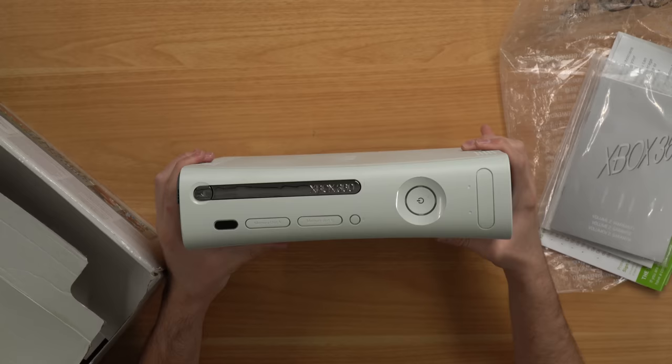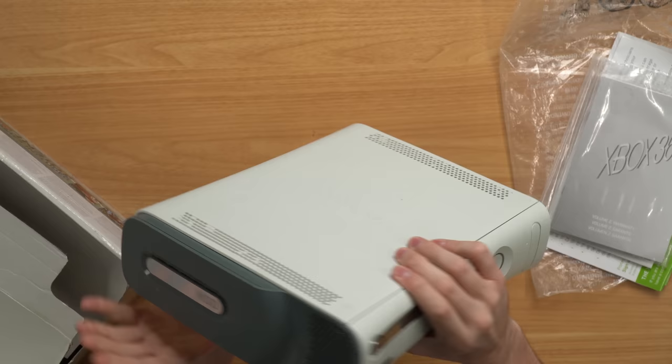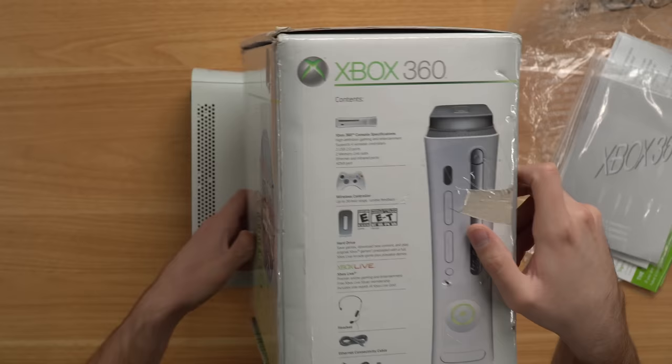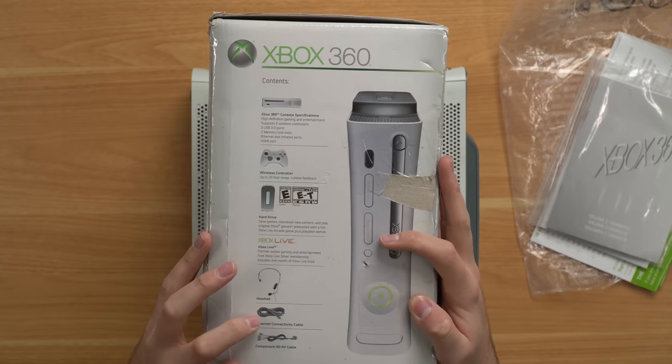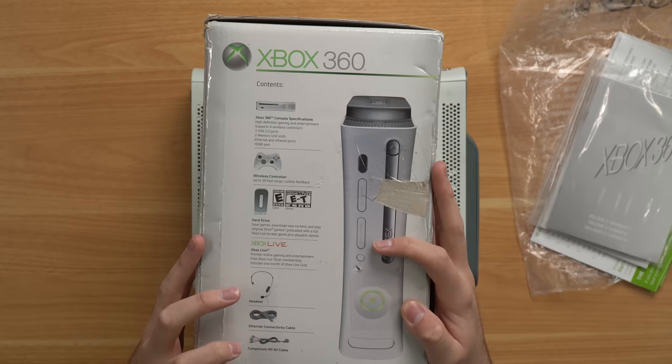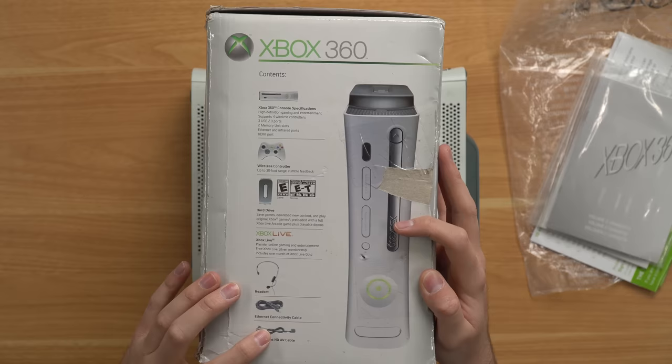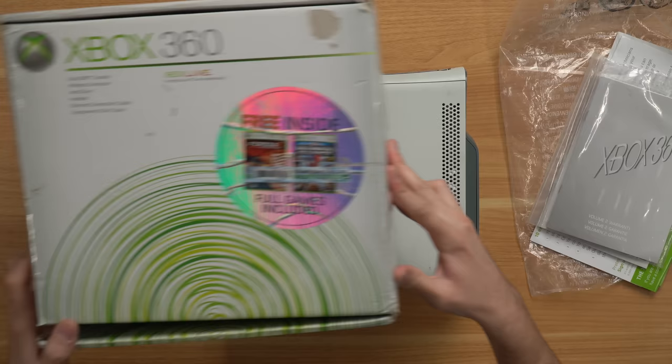Overall the 360 doesn't look too bad other than that side that's completely smashed up. I'm not sure what size hard drive we have — I think it's either 20 or 60 gig — and we do have an HDMI port in the back, so it's not one of the OG OG 360s but it is one of the older ones. There's not even a controller in here. We should have a wireless controller, hard drive, Xbox Live headset, ethernet cable, component AV cable, and a power supply. What we do have is the console, a hard drive, a component AV cable, and a power supply — not nearly everything that's supposed to be included. We're also supposed to have two games: Marvel Ultimate Alliance and Forza 2, which are not included either.